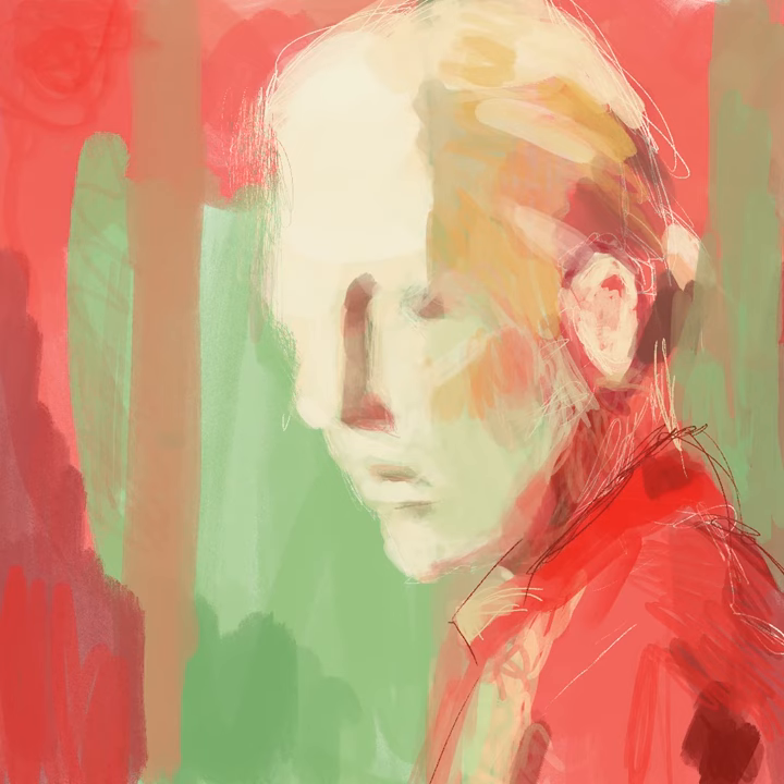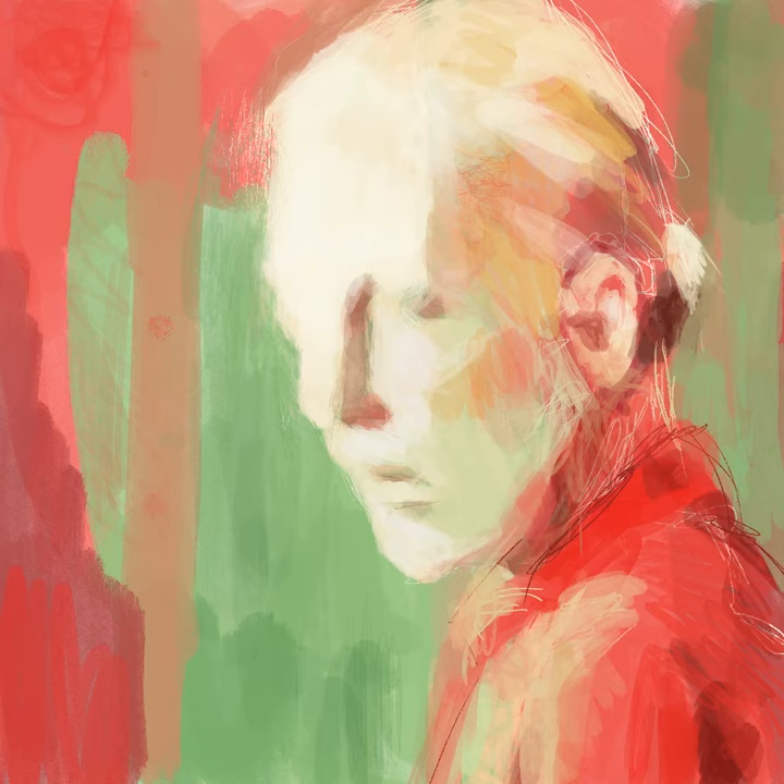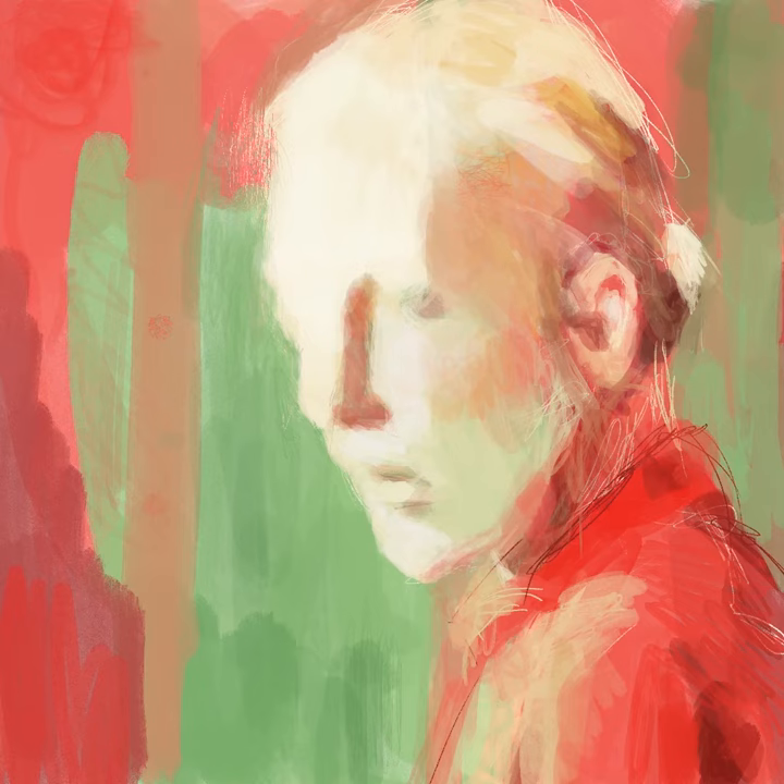In this particular painting, I was really striving to get a variety of marks, and the program affords that easily. I love the scratchy marks around the neck, which were made with sketching tools — digital 6B pencils and the like. And the more painterly effects that you see in most of the rest of the painting were done with a wet acrylic brush. There are also all sorts of glazing effects you can get with varying the opacity.